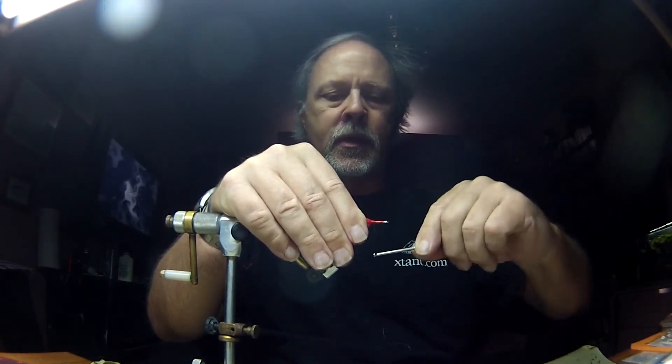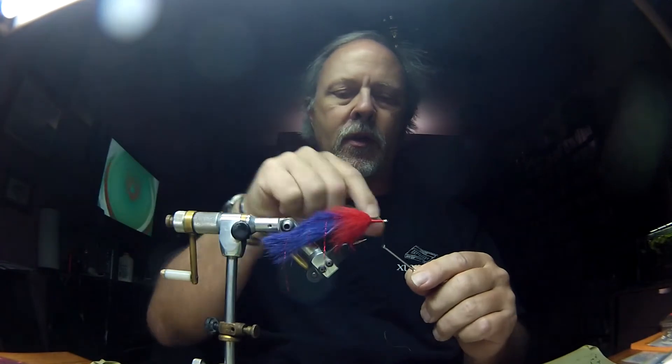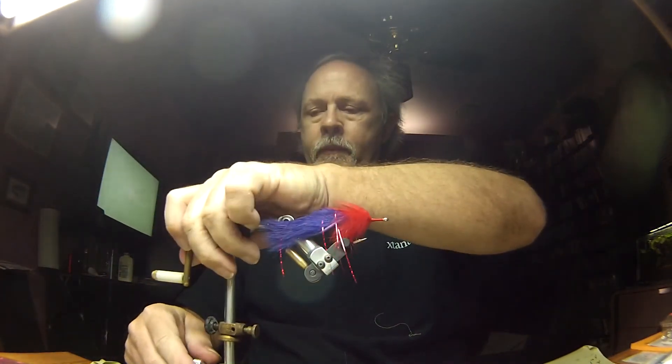If you want to paint an eye on this you've got to build a pretty decent sized head. I am not going to paint an eye on this one, so I'm going to expedite this and finish it. I've got a good thread base all the way up the front of the hook, and I'm going to go ahead and whip finish this. This little sucker is done.